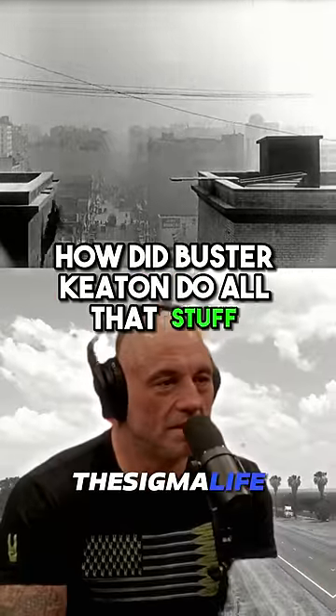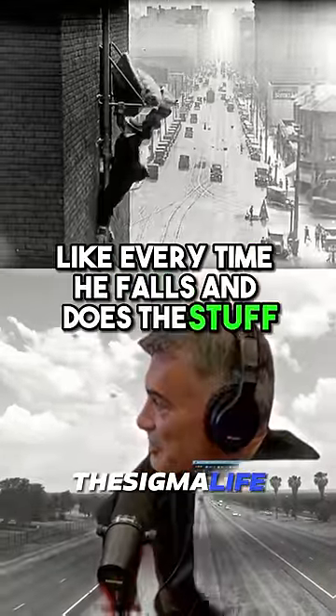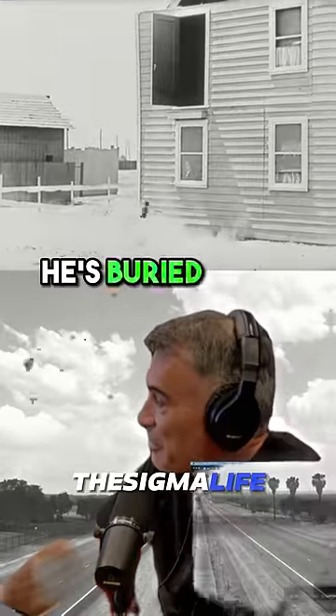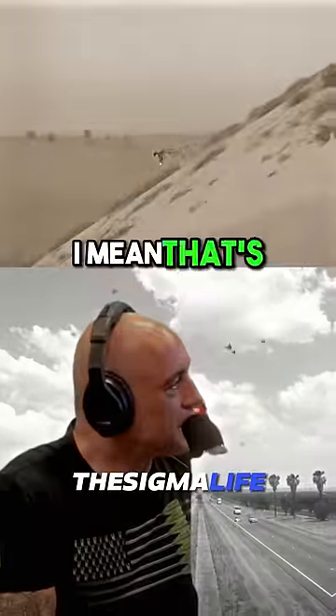How did Buster Keaton do all that stuff? Because there's no special effects back then. Every time he falls and does this stuff, those are real falls. Like, he's buried a mat in the dirt there, but he's still taking the hit. It's a big hit, too. That's a lot.